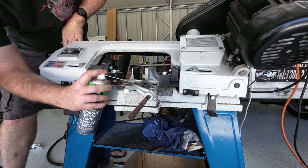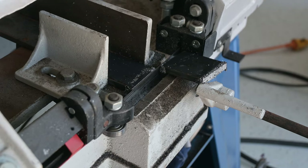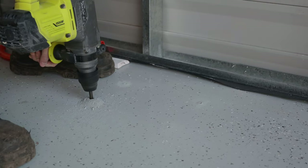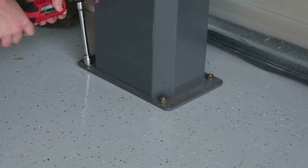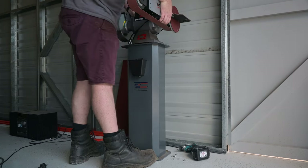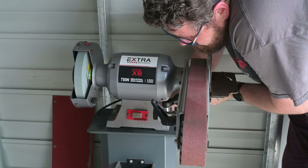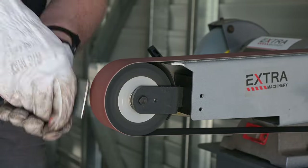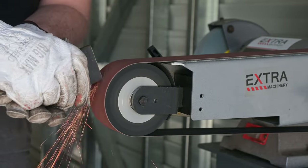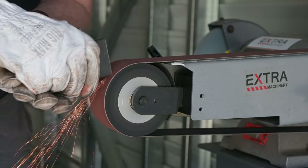Rather than take the sharp edges off with the grinder, I decided to temporarily install the linisher in the shed that had been sitting unused under the house. It's less noisy and far more effective than the grinder for taking away the rough bits. Once I have a workbench layout finalised for the shed, I'll mount it on a bench top which will be a far more efficient use of space.